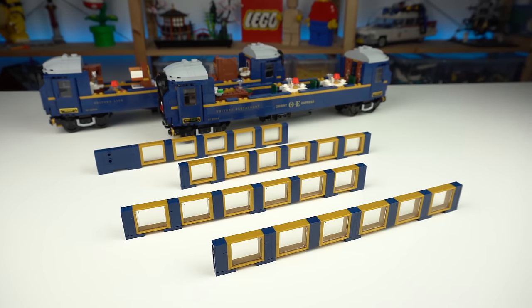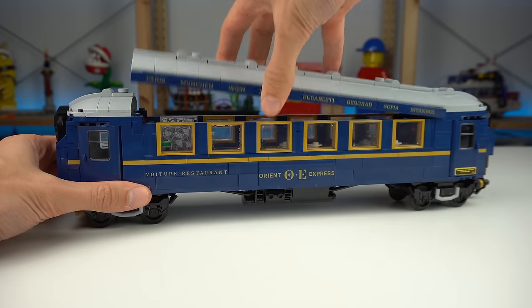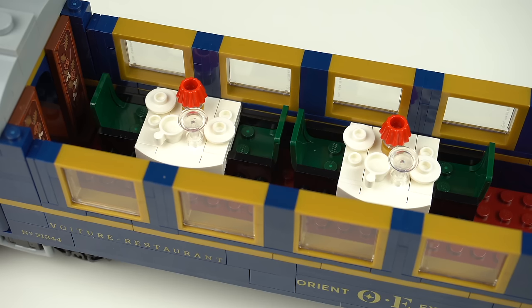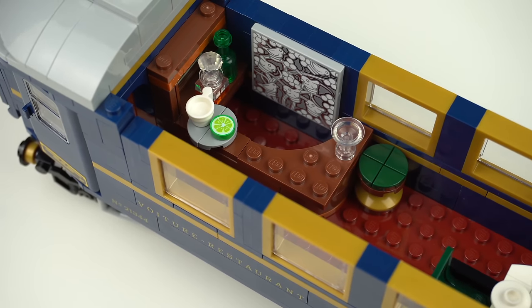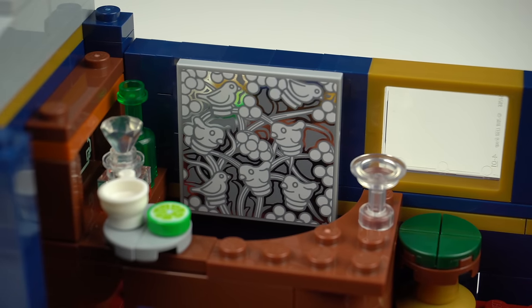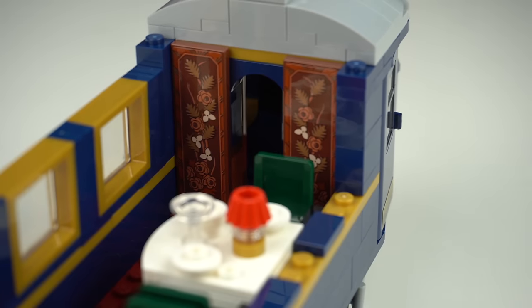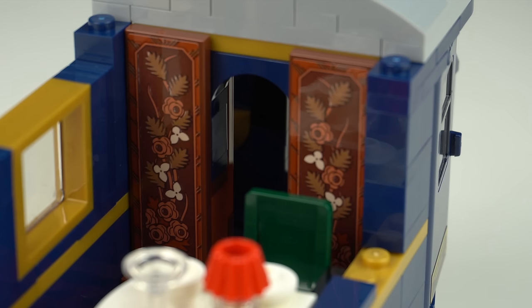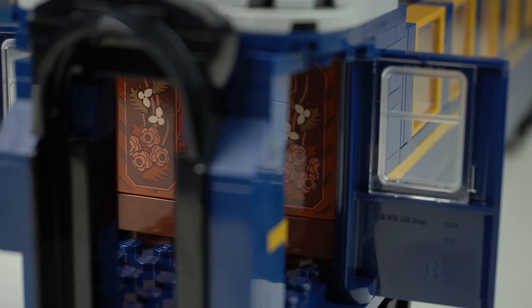The highlight as far as building techniques go was in fact the window sections — built sideways with the use of a brand new bracket element that matches the pre-existing 2x2 version, with a ton of the newer 3x3 window elements in pearl gold. Doing this four times wasn't fun but the end result looks really, really good. The restaurant car features two dining tables ready to serve meals and a bar at the corner with a few bottles and items to prepare some beverages. There's another LEGO-ified version of a decorative piece of the train, another mirror behind the bottles of the bar, two more wood panels by the tables with LEGO versions of botanical elements — and again we need to peek through the doors to see these extra decorative stickers.